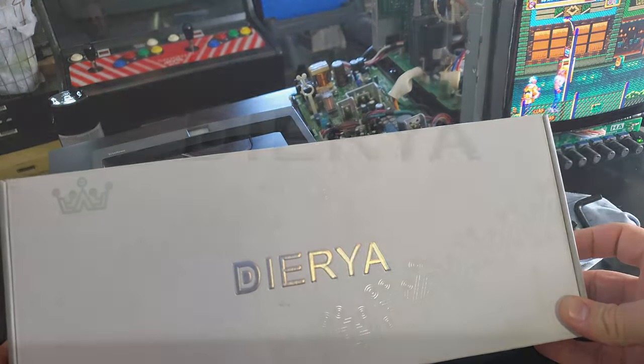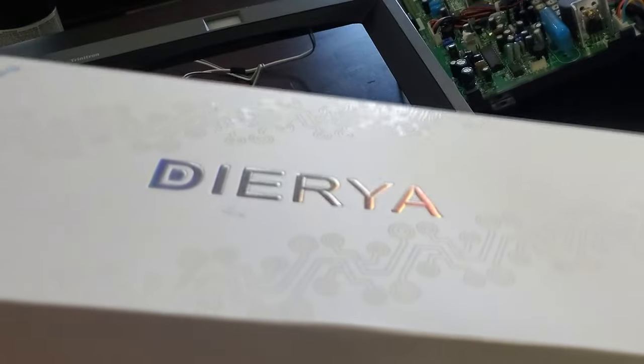What does that say to you? My son got this for his birthday from my mother. I mean, is that just a really fancy way of saying diarrhea?